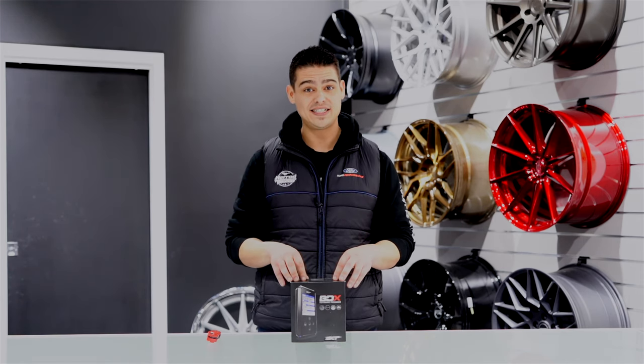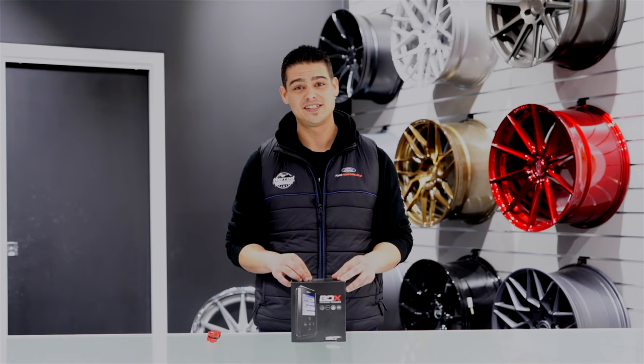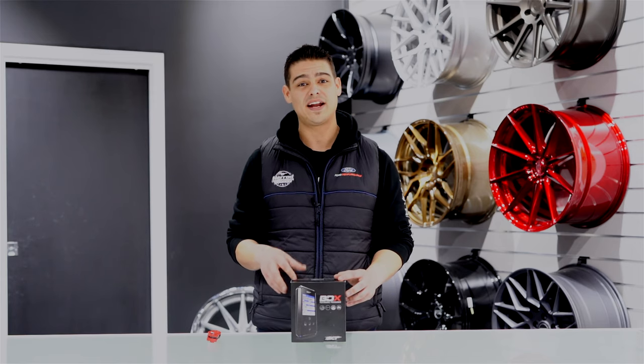In this video we're actually going to use SCT's BDX device, plug it into our Mustang, head on back down to the boys at Harrods, put it on their mainline hub dyno again and see what sort of power we gained out of SCT's tune.